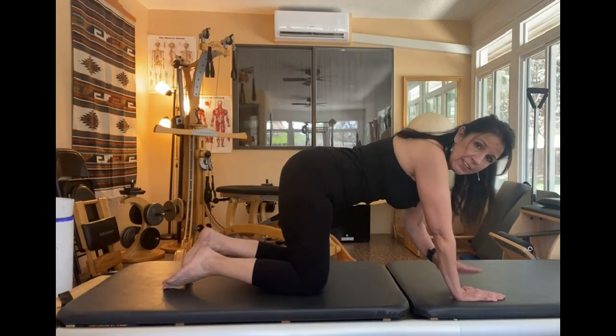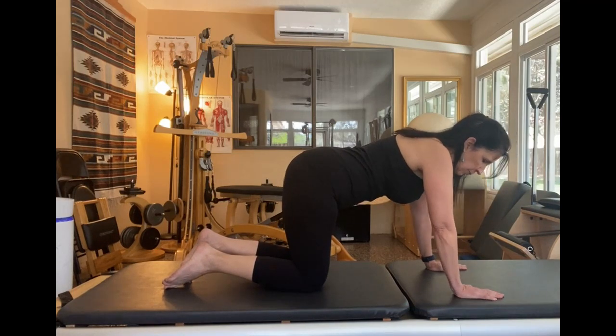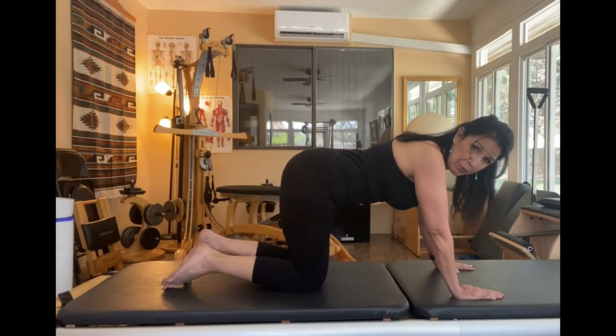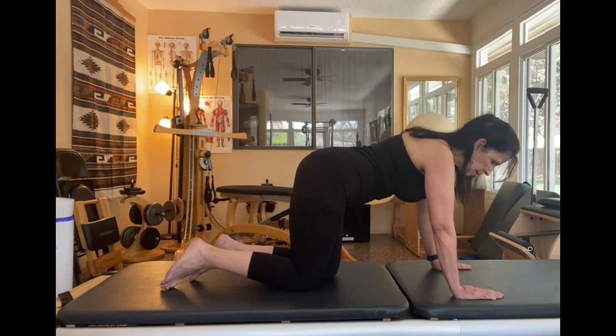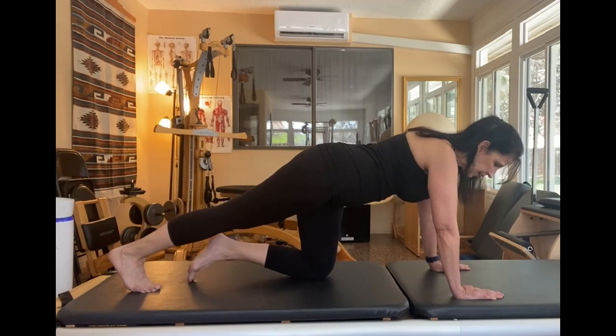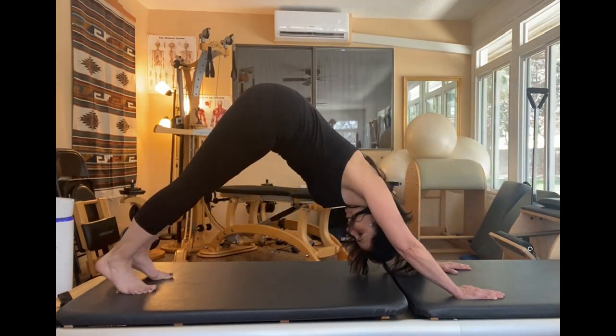Hands are underneath your shoulders, and what we're going to do is go into a plank first if you can. This is the way I like to get into it, but I'm going to show you a different way as well. So you can tuck one toe under, pull your belly in, tuck the other toe under, and then press into the down dog.